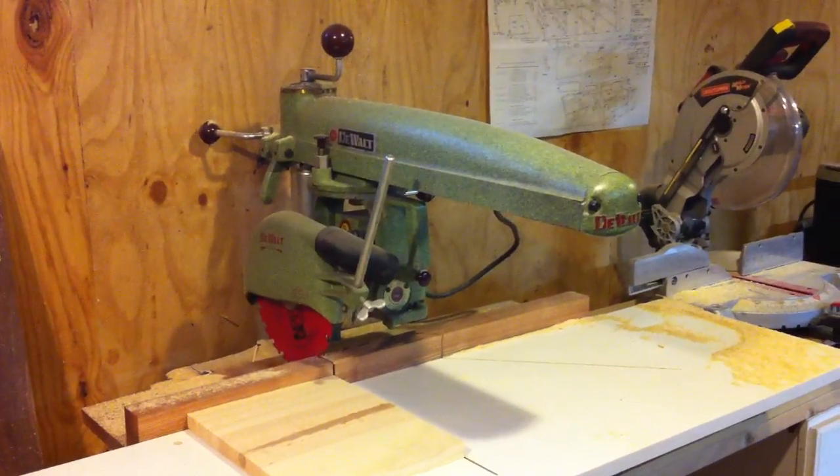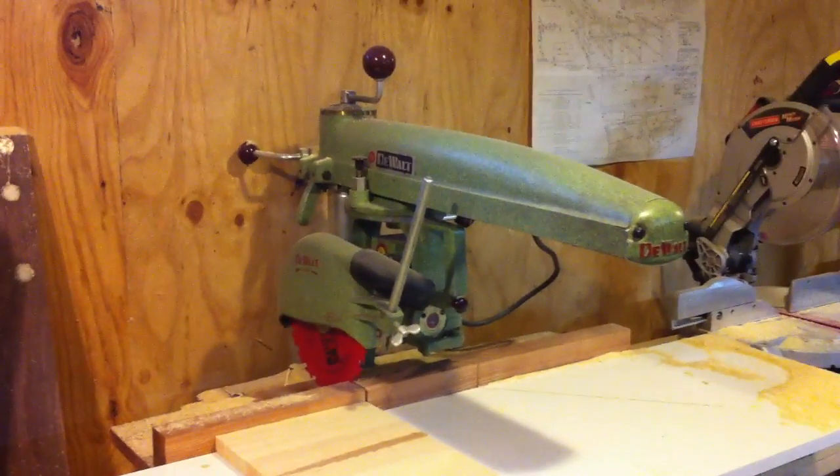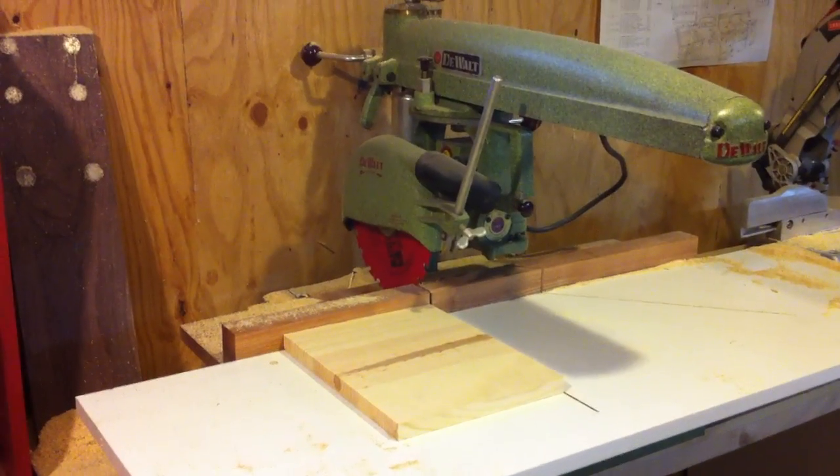Here's my 1950s DeWalt radial arm saw, dedicated for just right angle cuts.